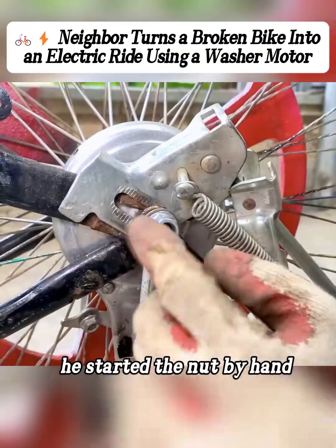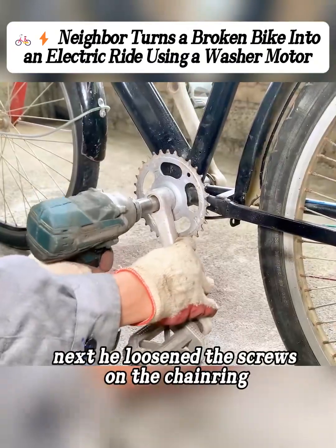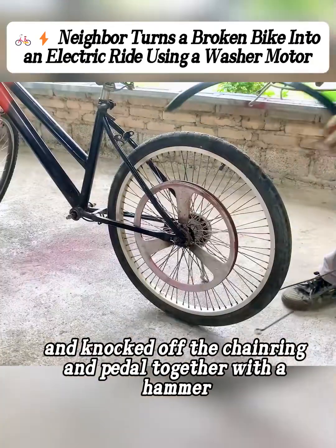He started the nut by hand, then used a wrench to fully tighten it. Next he loosened the screws on the chainring and knocked off the chainring and pedal together with a hammer.